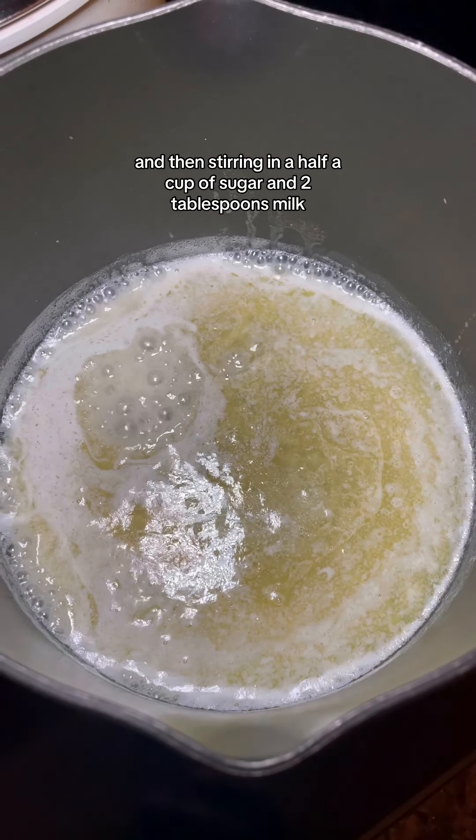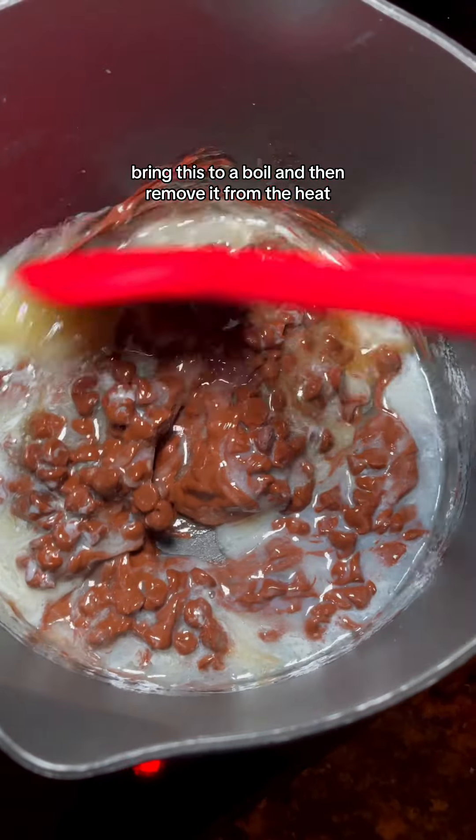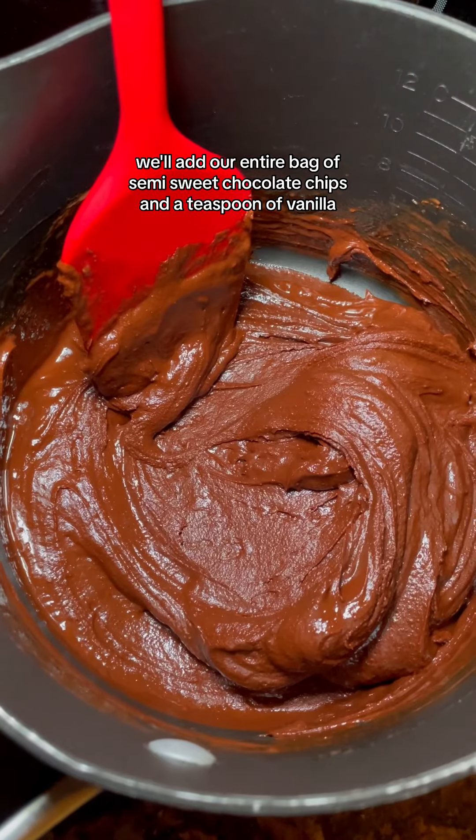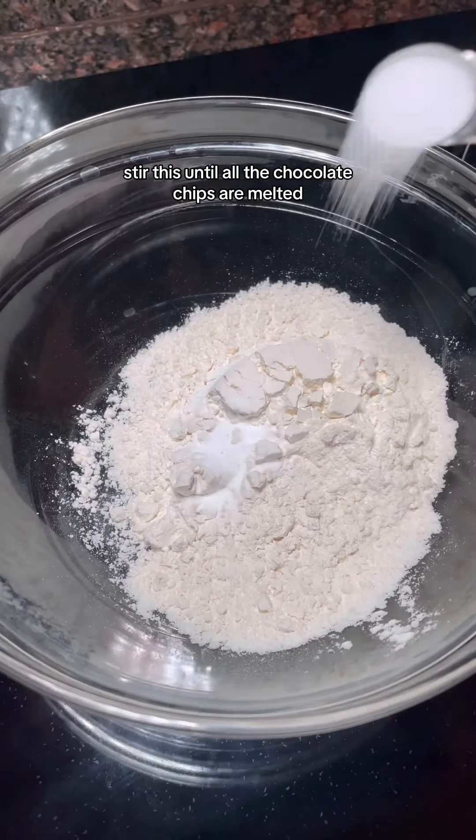We'll start by melting our butter and then stirring in a half a cup of sugar and two tablespoons milk. Bring this to a boil and then remove it from the heat. At this point we'll add our entire bag of semi-sweet chocolate chips and a teaspoon of vanilla. Stir this until all the chocolate chips are melted.